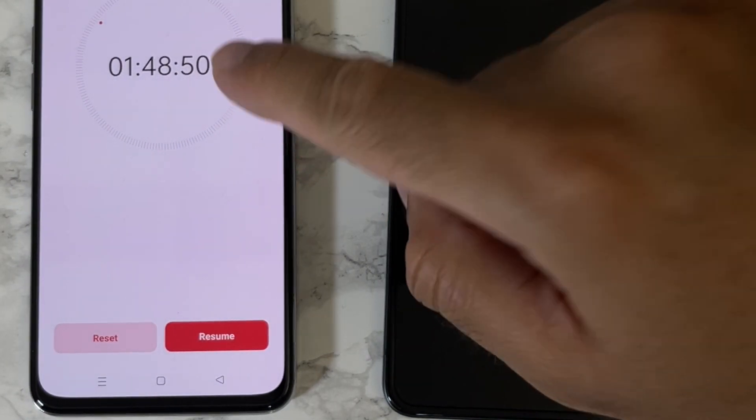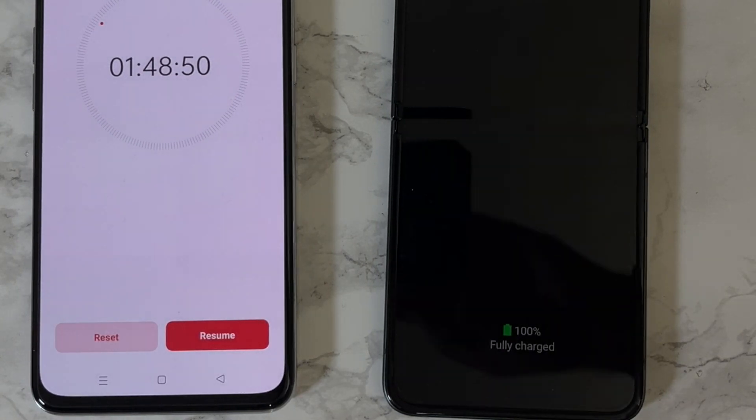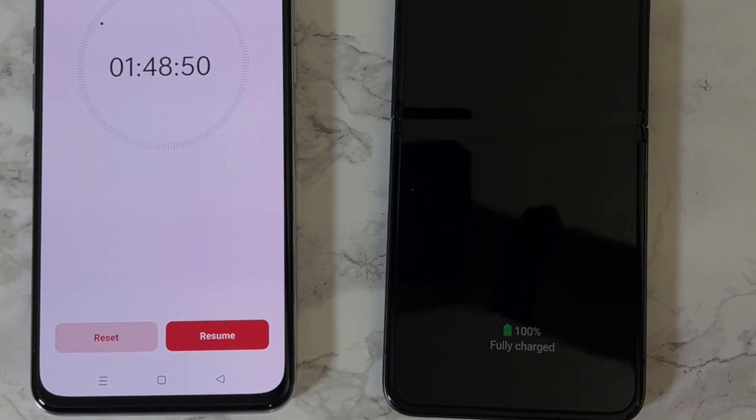It has taken one hour 48 minutes to fully charge the Samsung Galaxy Z Flip 3 at 15 watt so-called fast charging. Now just imagine if they squeezed in even 25 watt fast charging — it would have made a huge difference in this charging test.